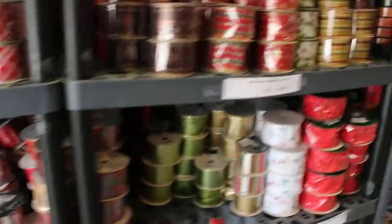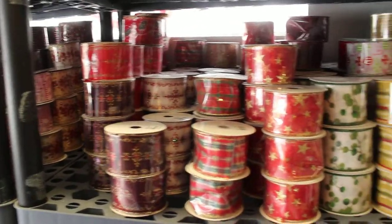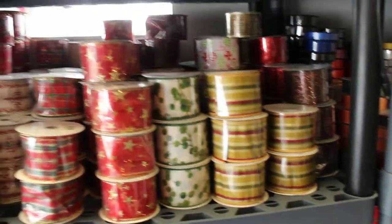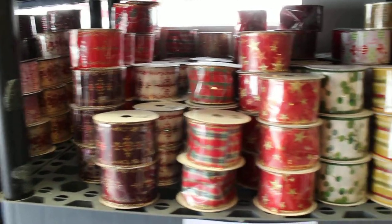This is all number 40s, quantity 145, all 10-yard bolts. As you can see there are 145 of them on that shelf.